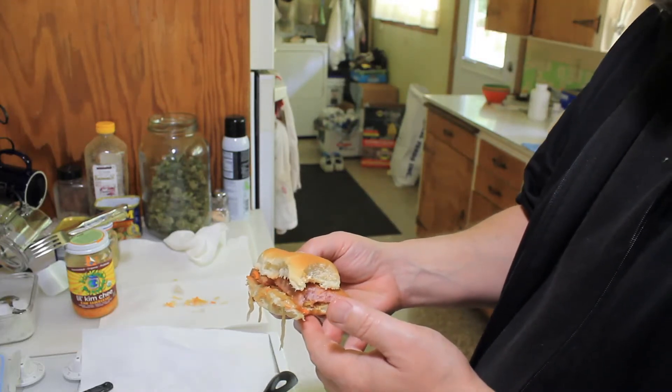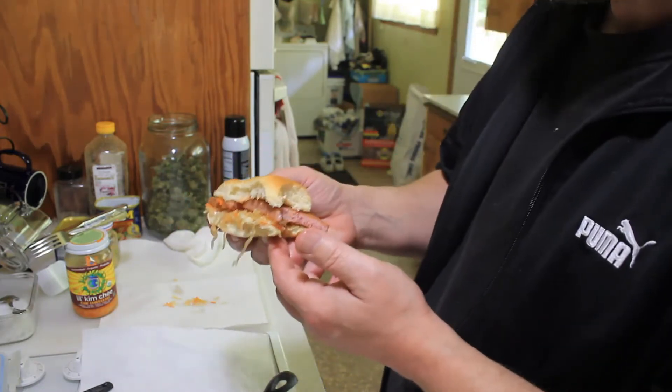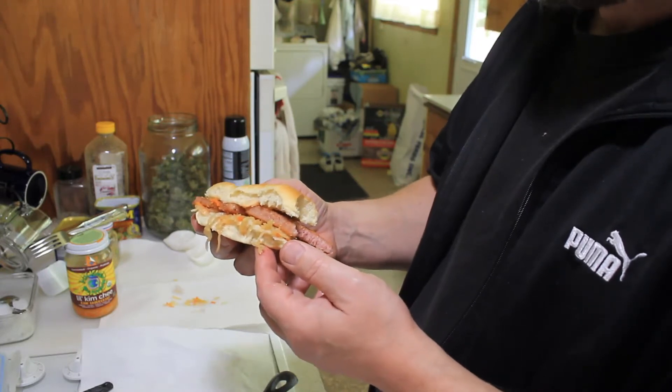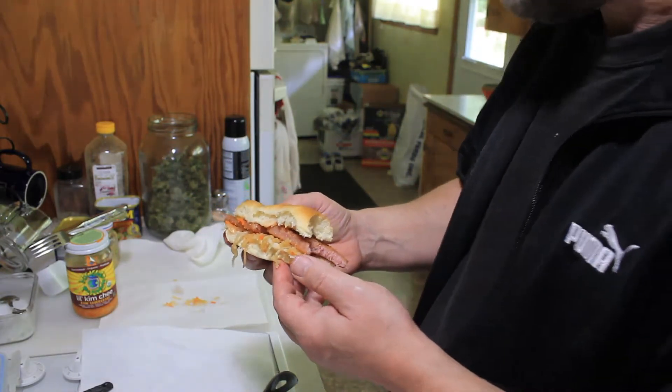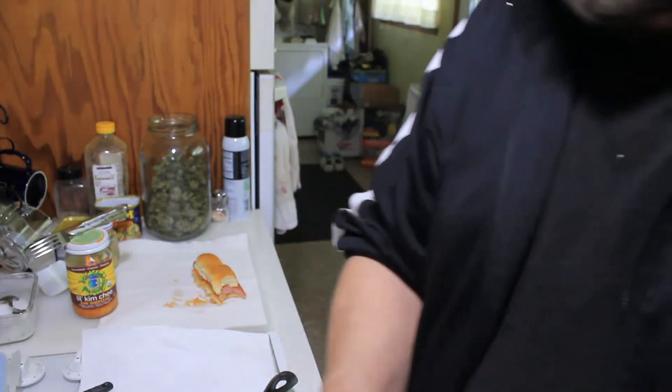Man, that is good. I do not really care for Spam, but this makes Spam good. If you've got a spouse that loves Spam, this is a good trick where you can make it so it's tasty for you and they'll think you're a gourmet cook. That's how I figured out how to make good Spam — better Spam.